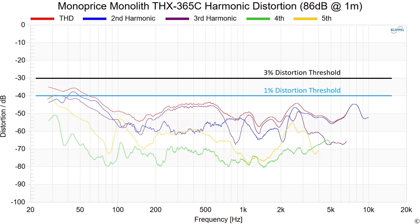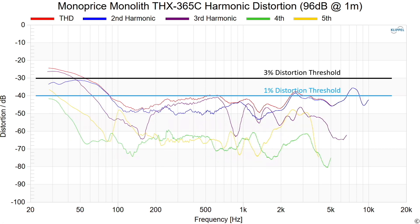This is the distortion for this speaker at 86 dB at one meter. Most speakers start to go over the 3% distortion limit even at 86 dB on the lower end, but this speaker doesn't really even hit the 1% distortion limit until 60 or 50 Hz — that's just really good. At 96 dB, the speaker is pretty much within that 1% distortion limit even down to about 90 Hz. That's quite good.